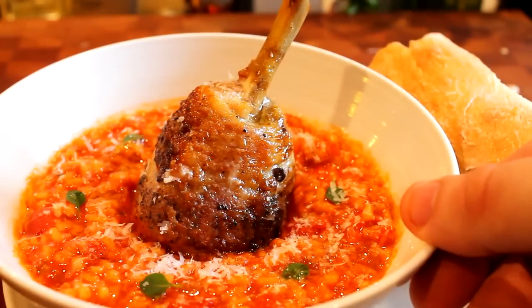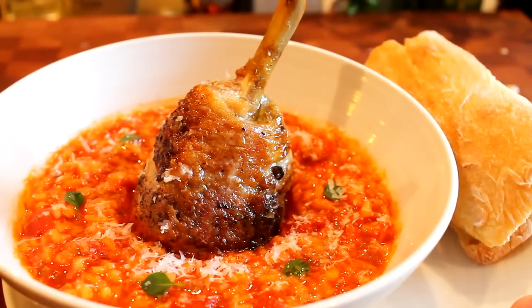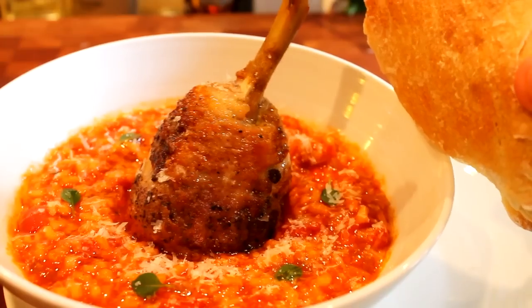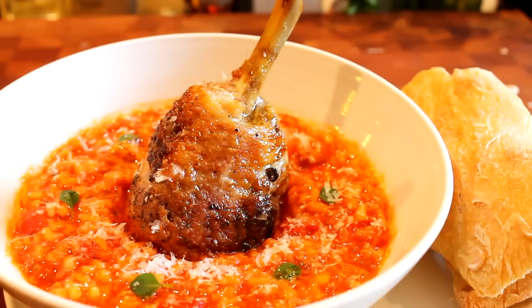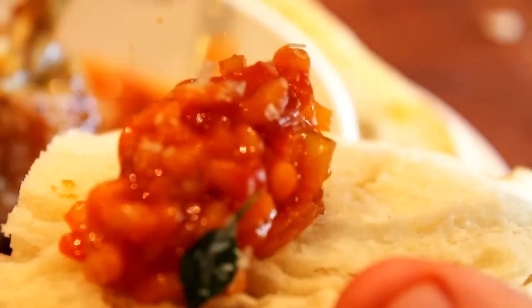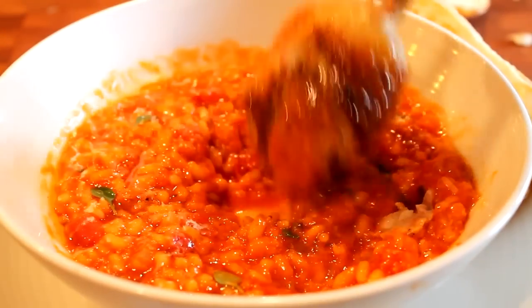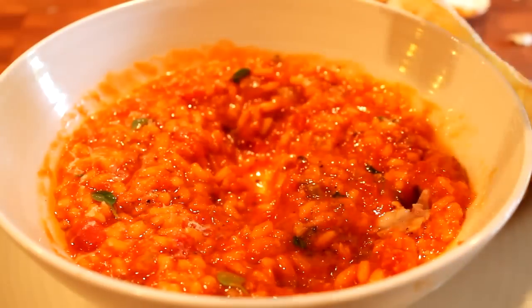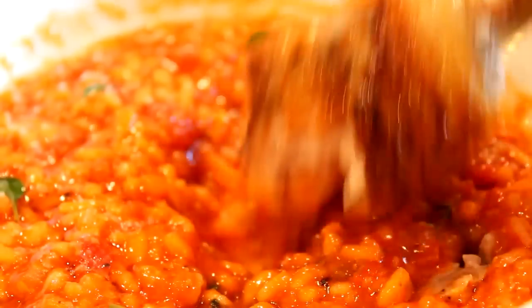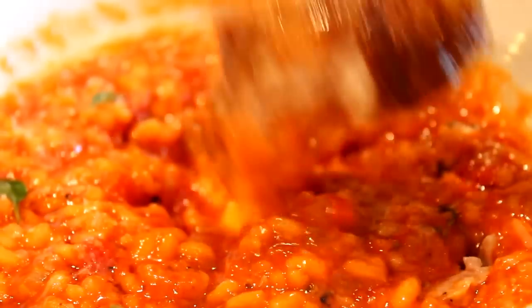So there you have it guys — that's my beautiful rustic Italian dish: tomato basil risotto with roast chicken and some nice crusty bread. Let's tuck in, get some of that risotto on that bread. Mmm. I just like to get the chicken and eat it. Mmm — beautiful. Give this one a go, guys. Thanks guys.